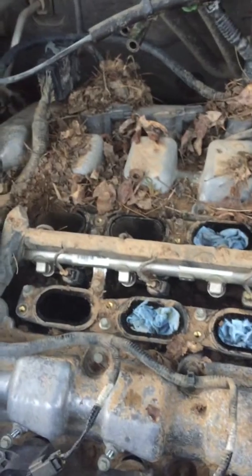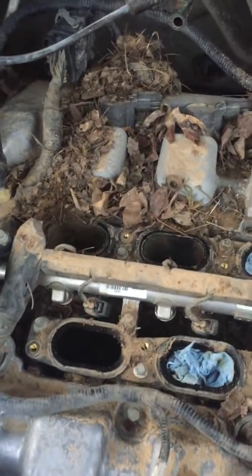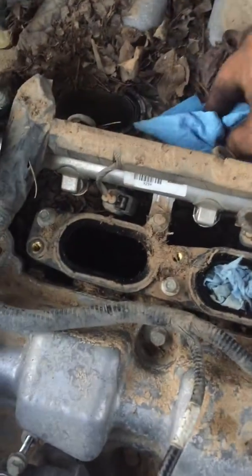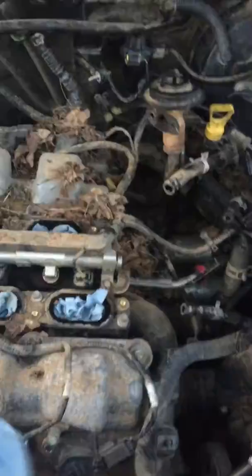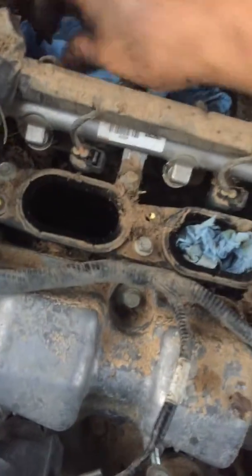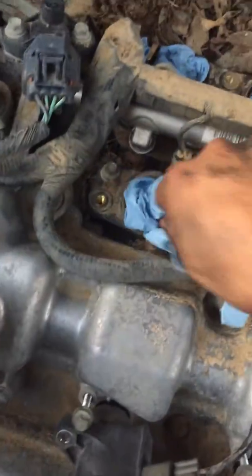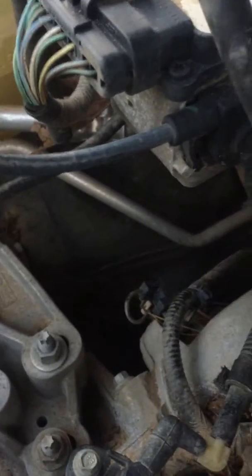We've been working on pretty much everything now. This truck has been in water, so the best way to go is to put paper towel in the intake hose — fill it up real nice and clean — so no trash gets in there. We'll get the remaining debris out later with a small vacuum.